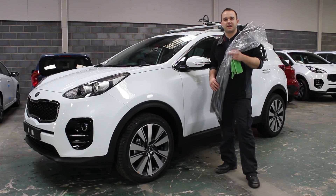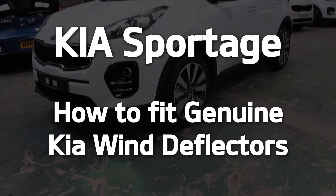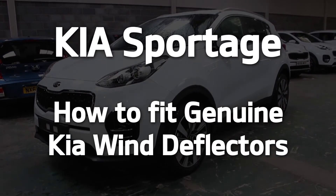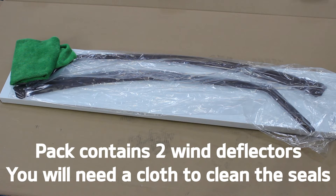Hi, today I'm going to show you how to fit a set of front wind deflectors to a Kia Sportage. In the box you'll get the instructions to show you how to install the wind deflectors and a wind deflector for both front windows. And you will need a cleaning cloth to remove any excess dirt from the seals.